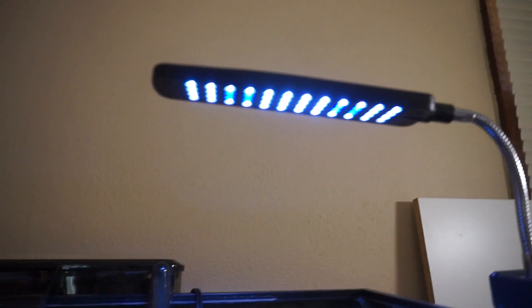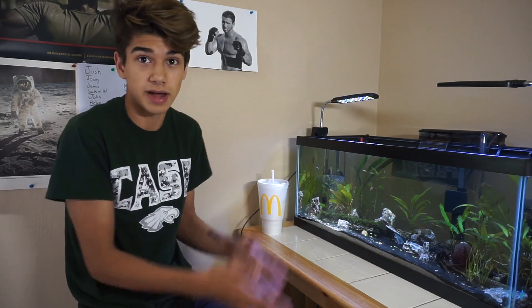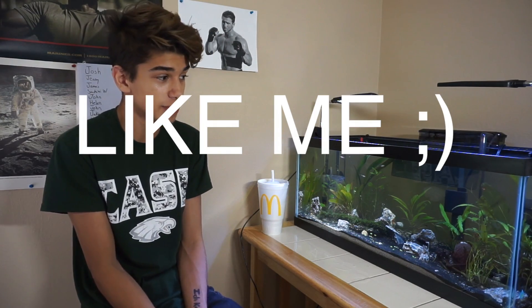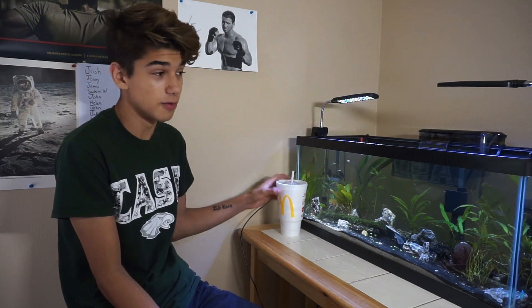I'm going to probably be ordering more of these lights for other tanks, so hopefully I'll get some matching ones. Eventually I want to actually make my own series with a strip of LEDs, or just buy one of those cool ones that's expandable. I would definitely recommend this if you're a beginner, new into this hobby — it's a pretty awesome light and I know I'm going to get more of them.